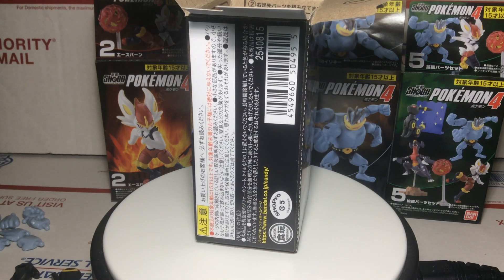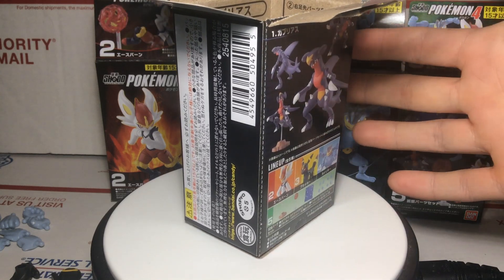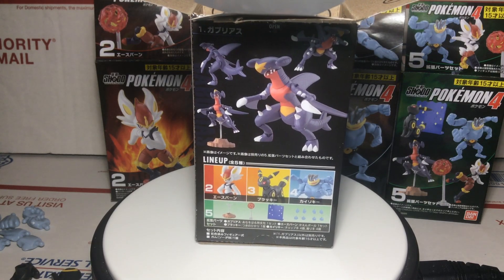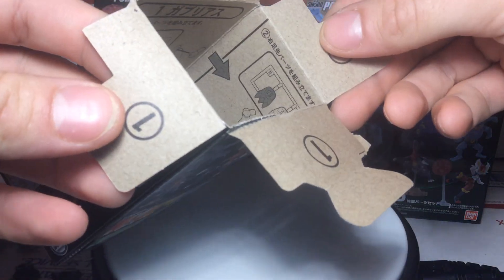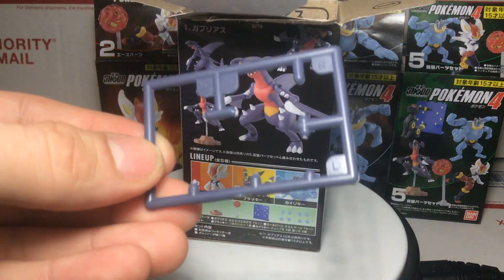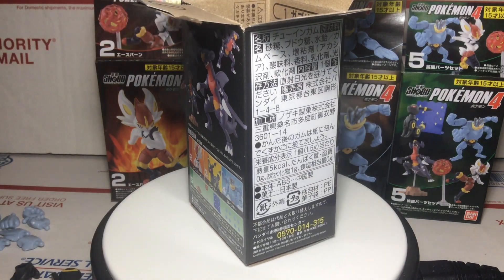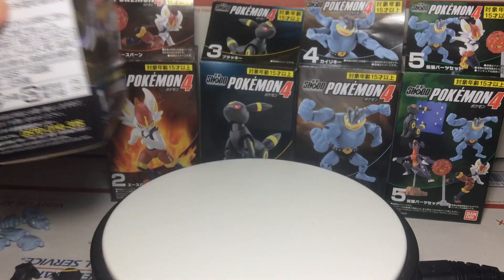Here is the first box for Garchomp — just spinning around, they're nice little boxes. Here's my hand for comparison, they're pretty small. The figures stand about 3 inches tall. On the inside of the boxes there are instructions on how to build these figures. They come in little push-clip pieces that you have to assemble. There's no painting involved, so they're not exactly model kits, but they're not exactly pre-built figures either.